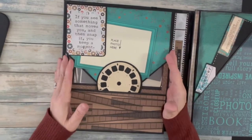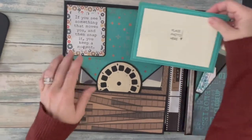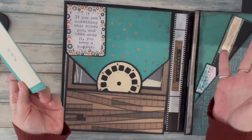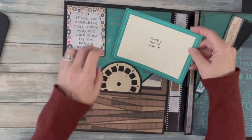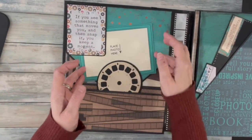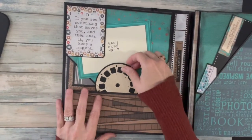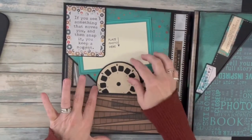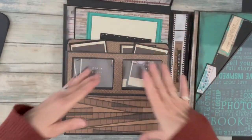This is section one. We have lots of embellishments throughout the book. I've placed these little photo mats — you can use them as mats or you don't have to use them at all; you can put your photos right in without a mat. There is a tuck spot right underneath these two things where you can tuck a photo or put a couple of photos. This little reel gets tucked into this pocket — that's the closure to keep everything in.